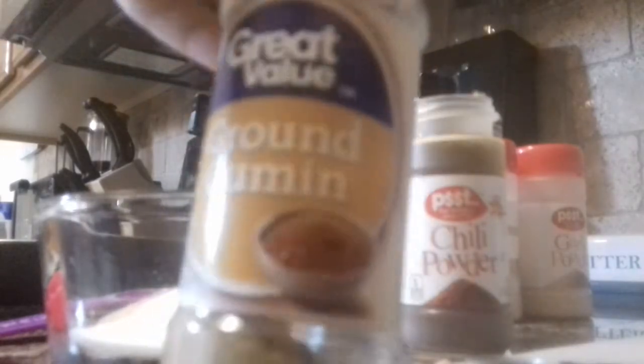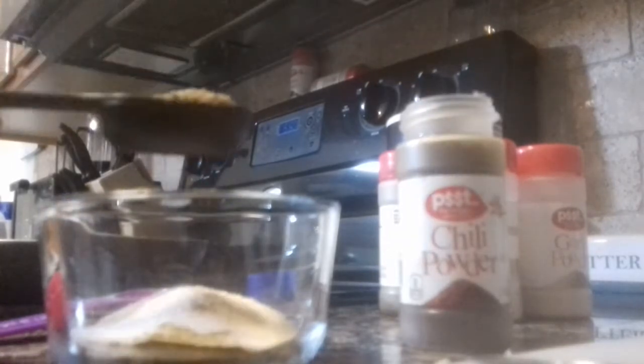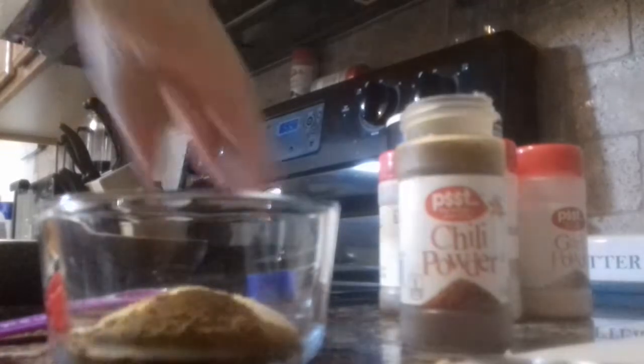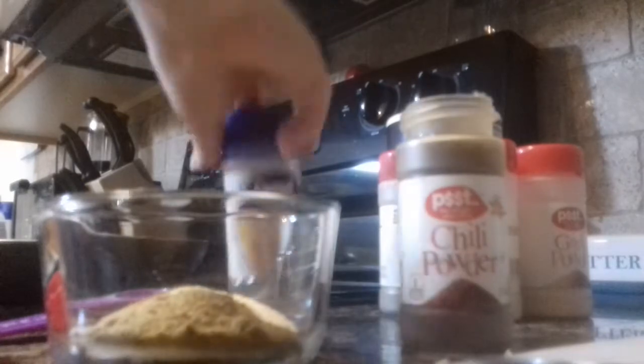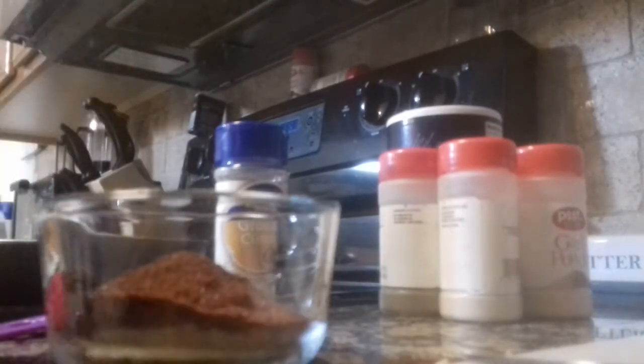For the cumin, I'm going to do one tablespoon of cumin. I like to put this in here so I can actually get an accurate scoop. For the chili powder, we're going to do two and a half tablespoons — that was one, two, we're going to say about two and a half. It doesn't have to be perfect.